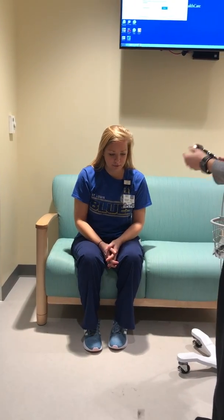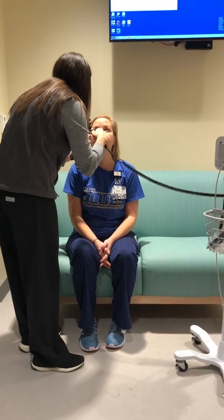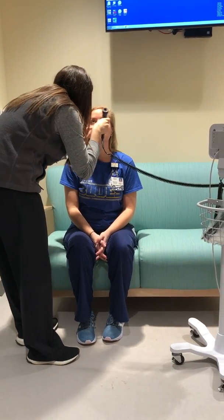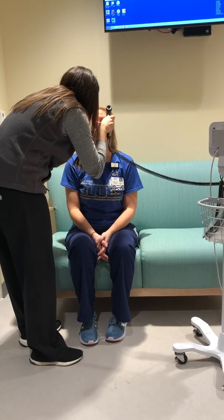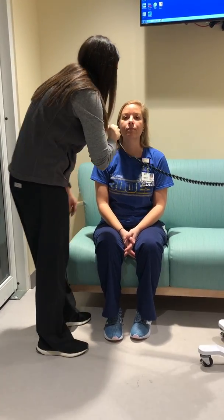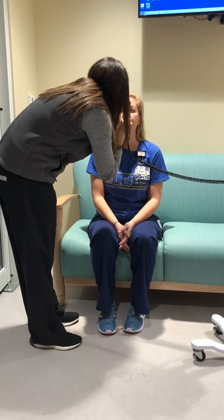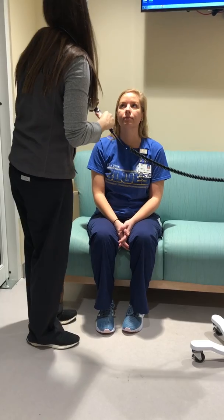Now we're going to take a look at her eyes. We're going to look at your conjunctiva. Have you had any redness or discharge? No. Any pink eye? Okay. I'm going to take a look at your pupils — just look at the light. Her eyes are nice and PERLA.